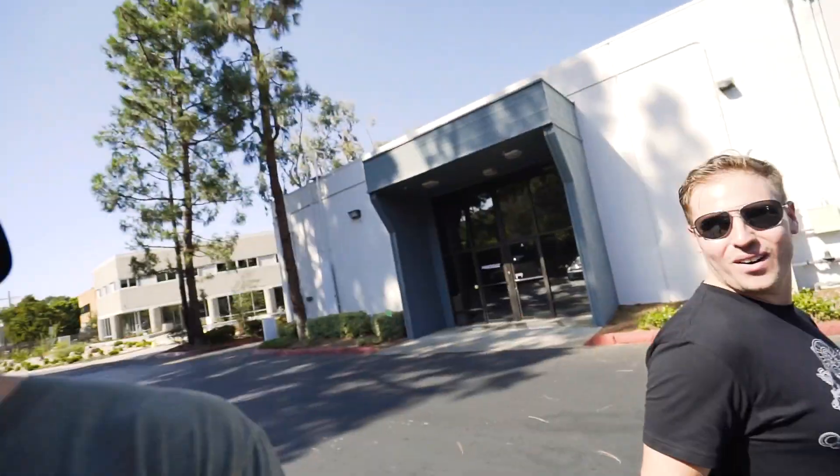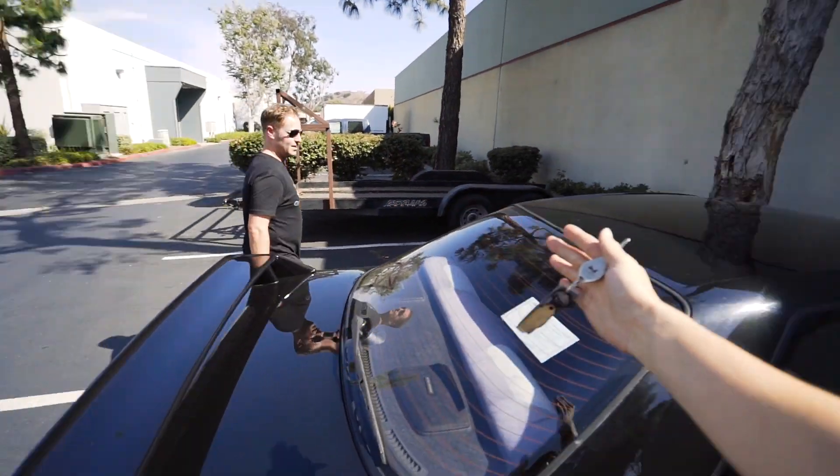I'm about to break your GTR virginity, Rick. I'm stoked, man. I've always loved these things. What is up, guys? Welcome to the vlog. Today we're just going to jump right into it. First off, we are taking Rick for a ride in the GTR.